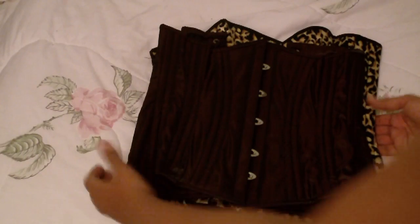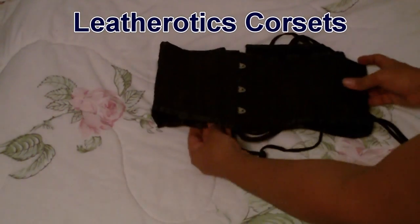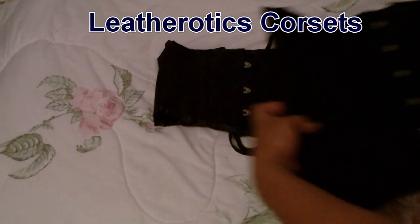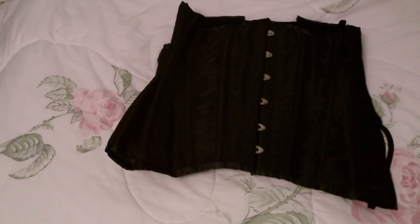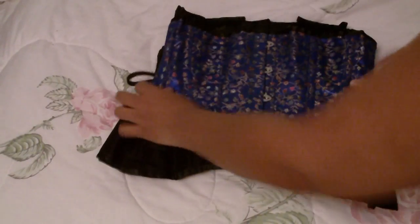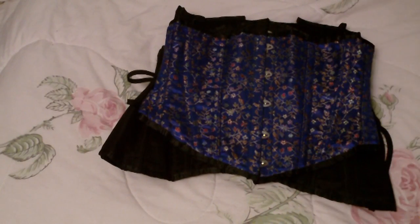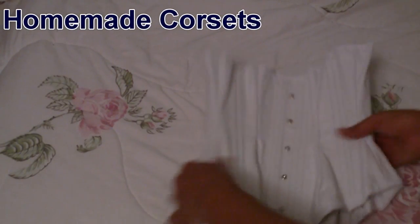And now for the Leatherotics corsets — here is the itty-bitty waist cincher, here is my longline corset, and here is the blue gem cincher. I've done reviews for all of these so I will put links so you can check them out.